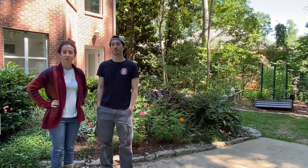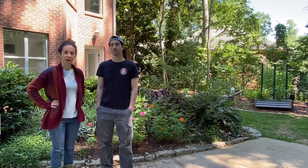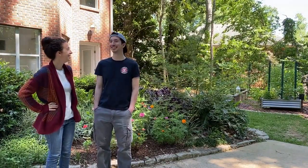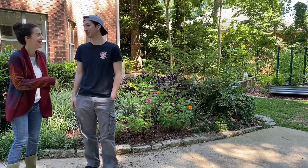That concludes our video on installing driveway lights and a motion sensor light on the house. I've been watching TV the entire time and I'm really pleased with your work. Thank you very much. You're very welcome - send me the bill. Will do, it'll be in the mail shortly.